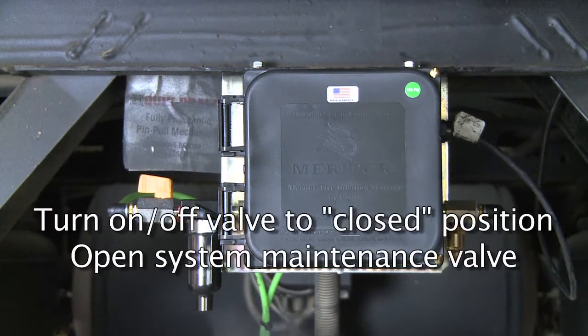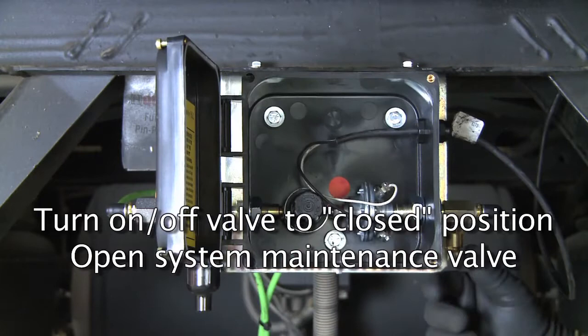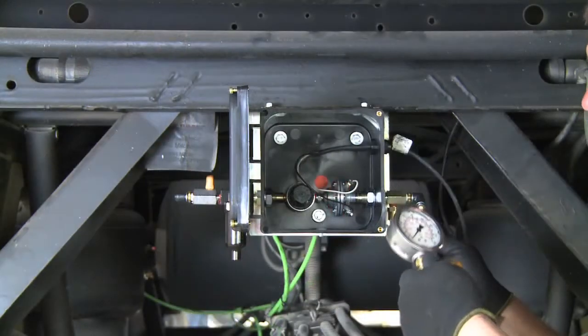Shut off the system by moving the system on-off valve to the closed position. Open the system maintenance valve to drain the pressure from the system. Remove the supply line from the outlet port and attach to the test gauge.